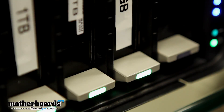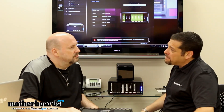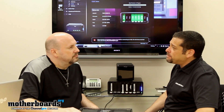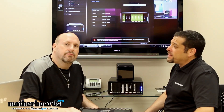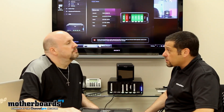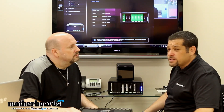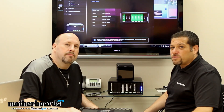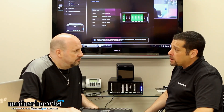About five years ago when Drobo first launched their product, they came out with this four-bay box. About 80% of the photography market out there has already adopted it — they've picked up a very big niche in the photography market. After coming out with their bigger units, it really opened the doors for Drobo to go after the big SMB market space.